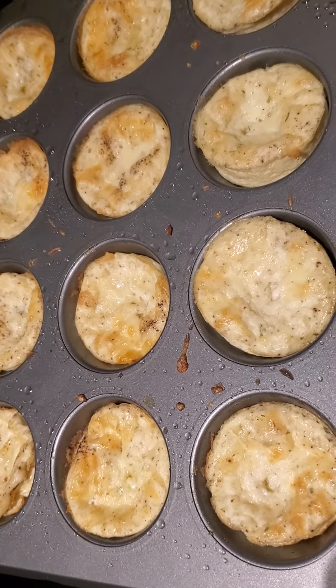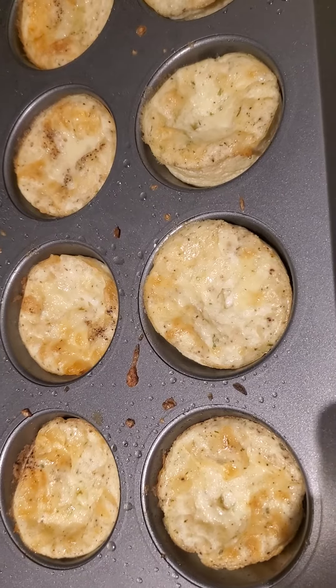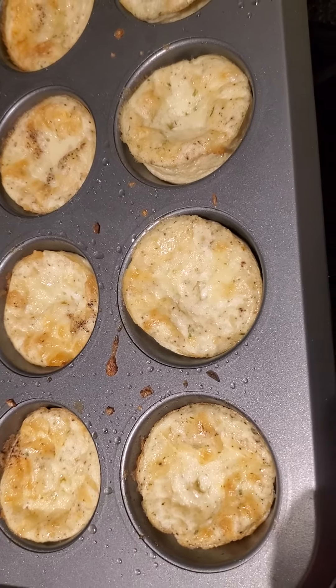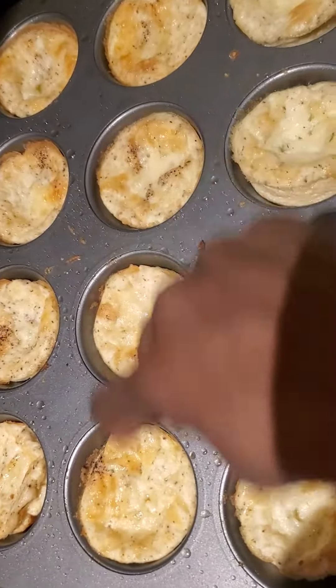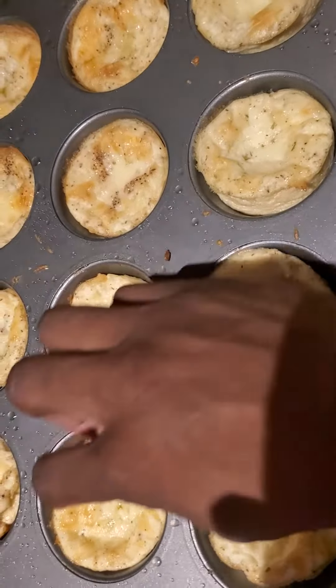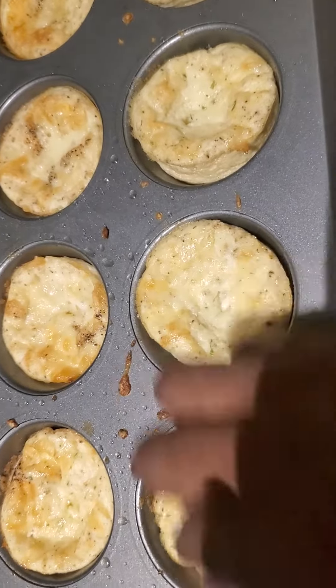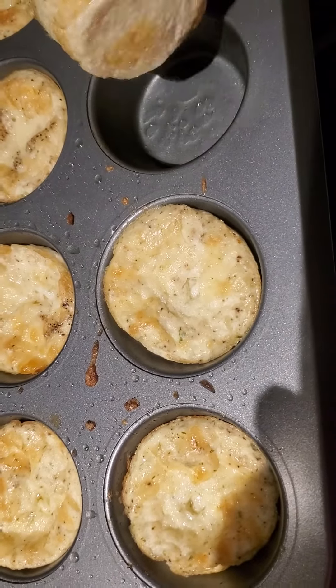I ended up using 10 of them because when I used 8, I was only able to fill it to here. They were kind of deflating — that's good. But look how they look you guys, like actual muffins.